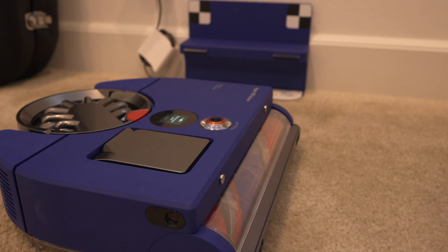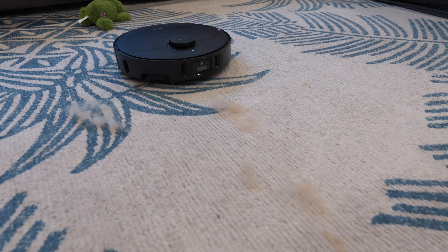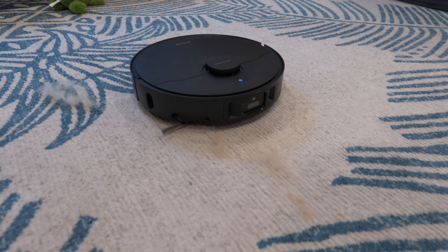I also recently got the Dyson robot vacuum and I have my thoughts on that. The qualities of Dreamy robot vacuums are really, really good. They have great functions and I've been using my older ones for over two years — they last a long time and work great.